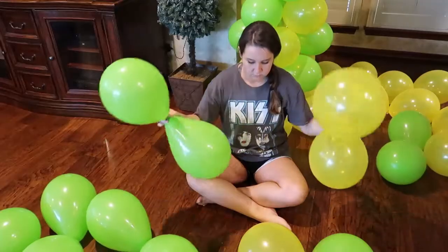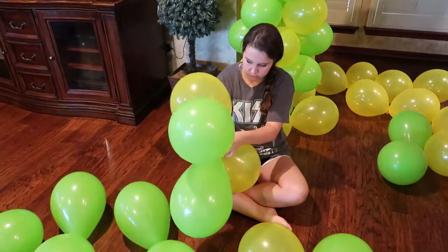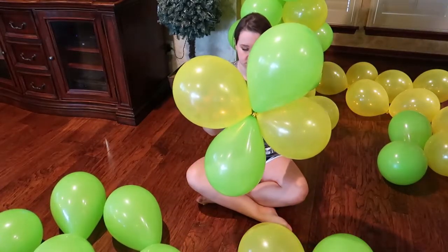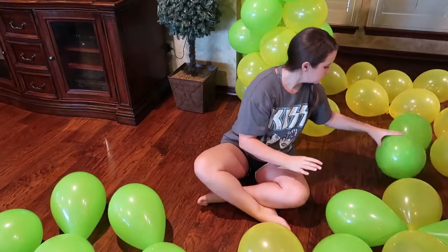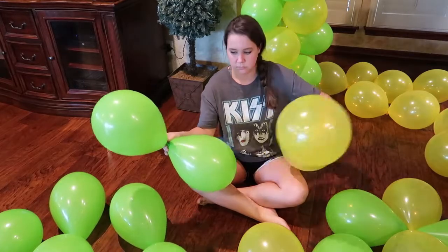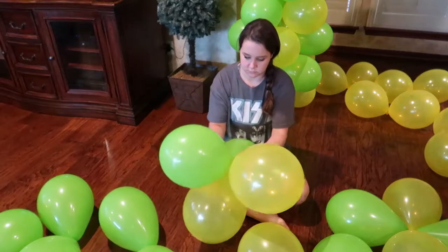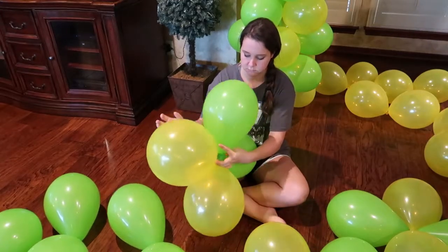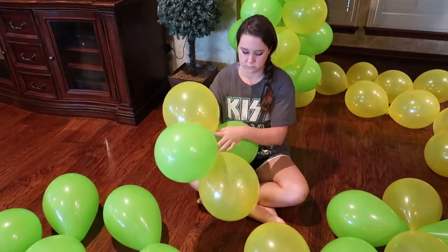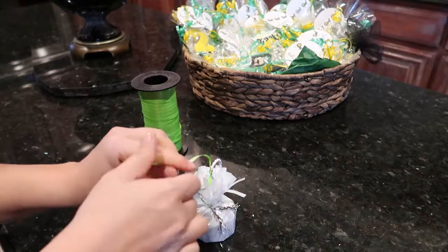Now take those pairs that are already tied together and begin twisting them around one another. You only need to twist about three to four times until they feel secure, then set them aside. The important thing is to make sure the colors are alternating when you're finished — you don't want two greens or two yellows touching one another or you won't get that swirl on your column. Repeat this step until all your balloons are in sets of four.